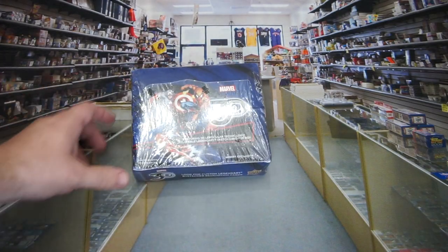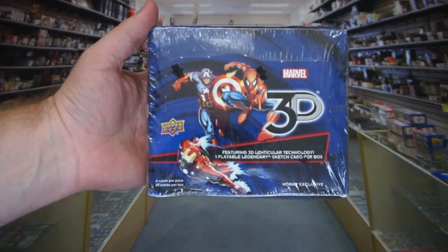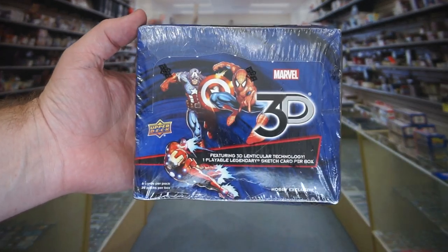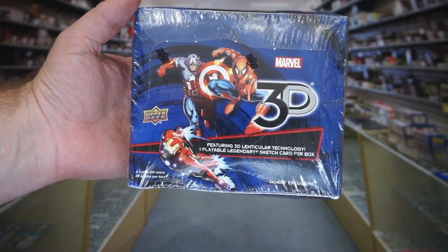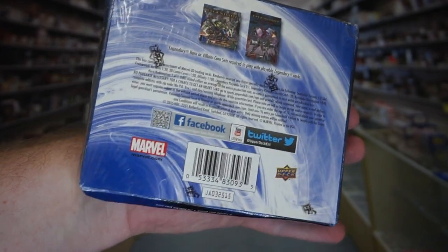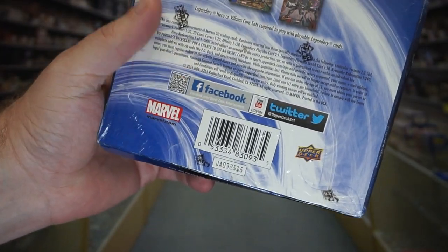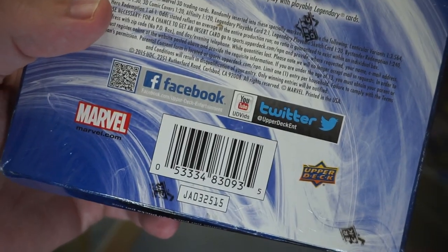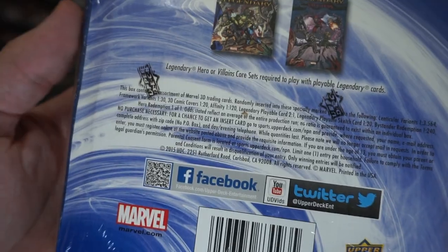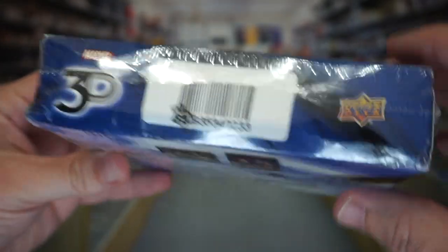What's up guys, DK here with Collectors Impact. Today we have a super strange product that I came across on the internet — it is Marvel 3D by Upper Deck from the year 2015. Look everyone, we can scan our QR code and get on Facebook and Twitter and YouTube. From 2015, this is hilarious.